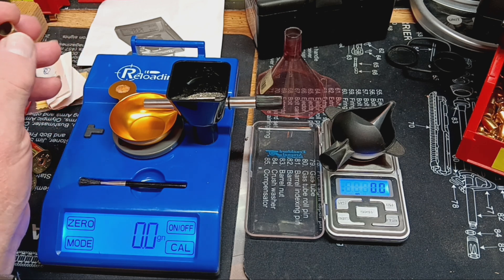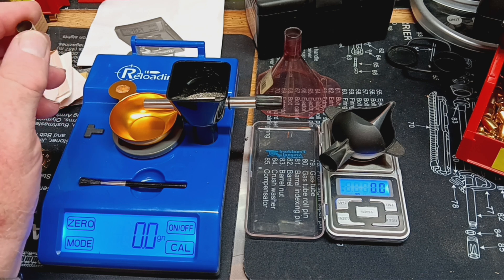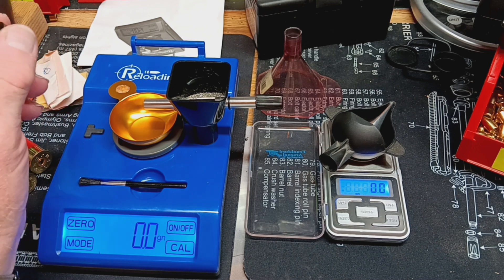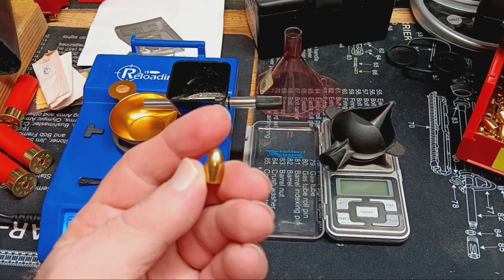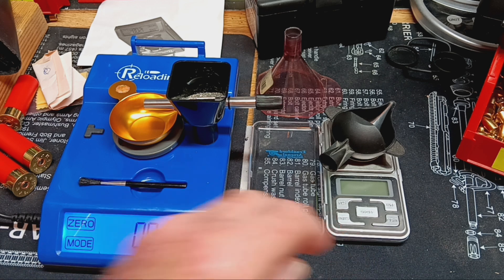So right now I've got my press all set up for some 9mm cartridge, because I don't have my brass prepped yet for my 556 or my 308 or nothing. So this was the easiest thing to set up. The trickler still works good for this. This loading I'm setting up is a 124 grain round nose projectile — I think it might be Aberglades full metal jacket. On this one I'm using some Ranshot Silhouette Pistol Powder.